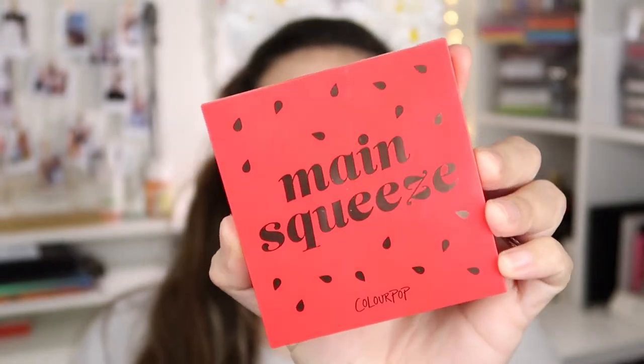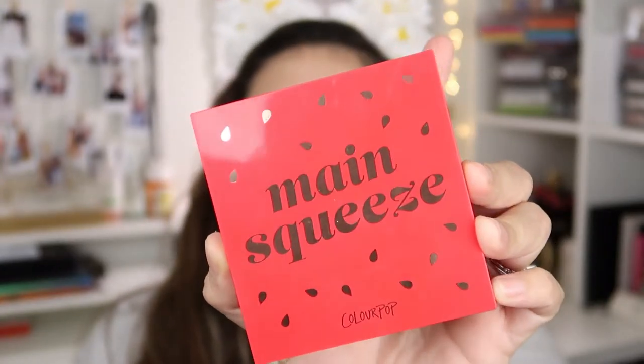I did film a kind of review and tutorial with my Conspiracy palette — I'm going to be linking that up here. I've been doing my face first lately and then my eye makeup, but for today's look I didn't want to risk it because I'm going to be using more reddish eyeshadow. I didn't want any fallout messing up my foundation.